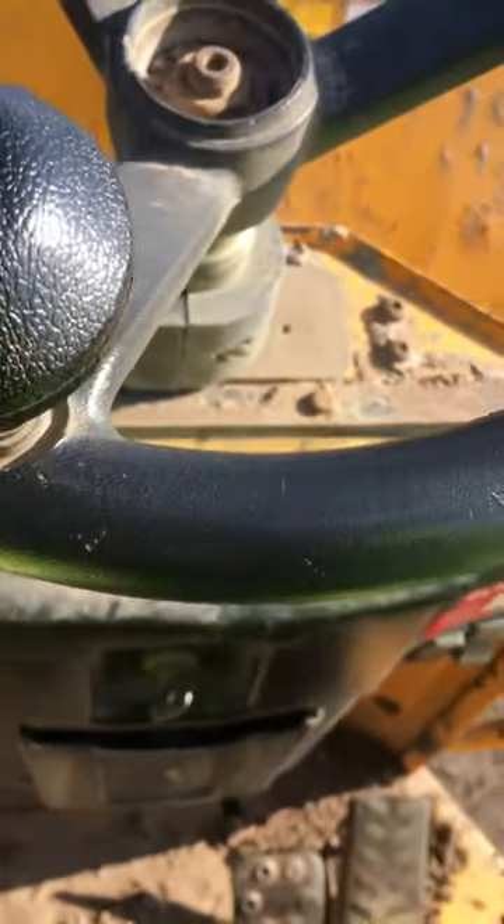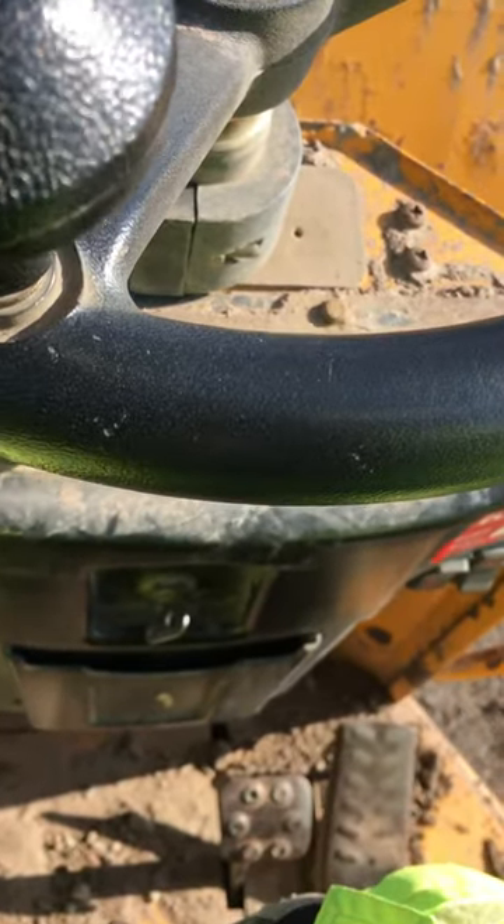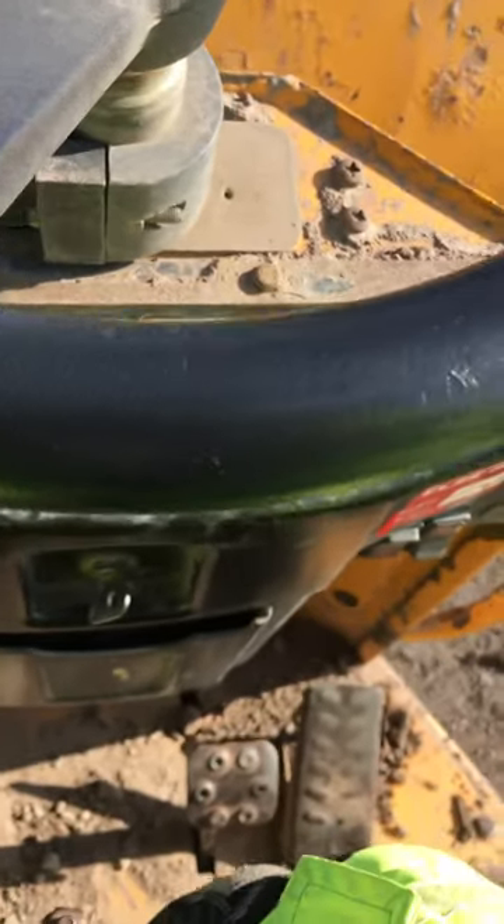I normally put it in third gear, but if you need more push then you can put it in second gear as well. If you're going to run long distances you can put it in a higher gear, or whatever you need. That's your clutch to change the gear.